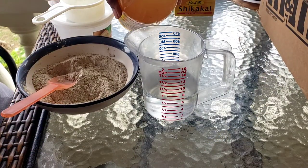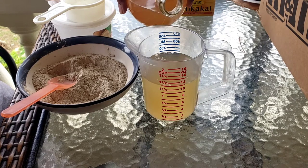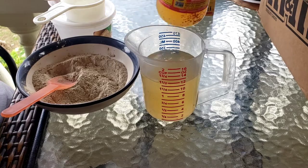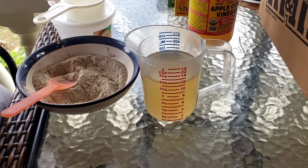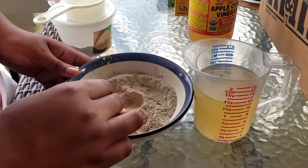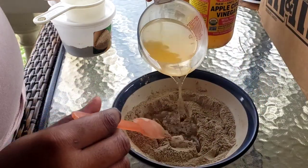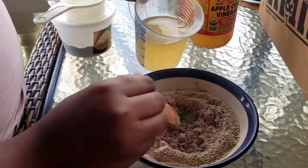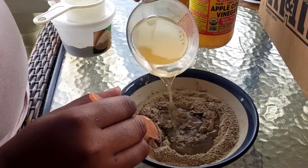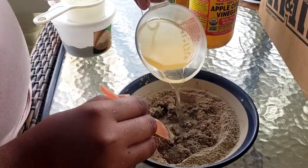I'm going to take my measuring cup filled with three quarter cup of water and pour in apple cider vinegar to bring it to one and a half cups total. I eventually did not use all of this, so what I do is put it in another bottle and keep it until I'm ready to use it again. Then create your well and little by little start adding in the mixture of apple cider vinegar and water.